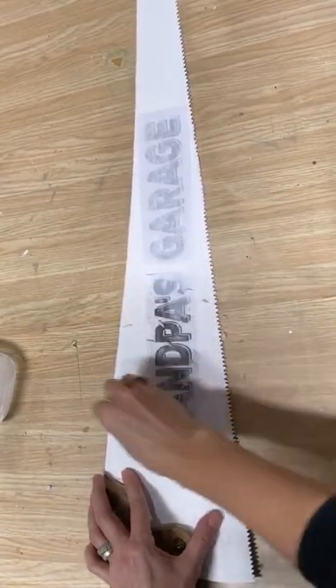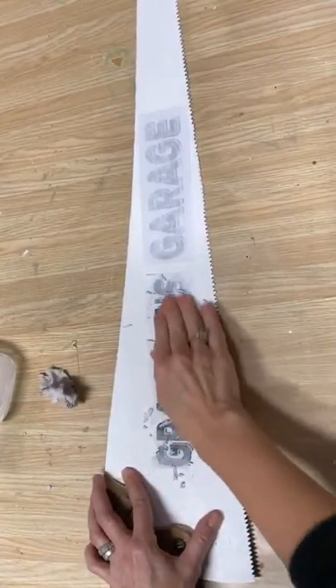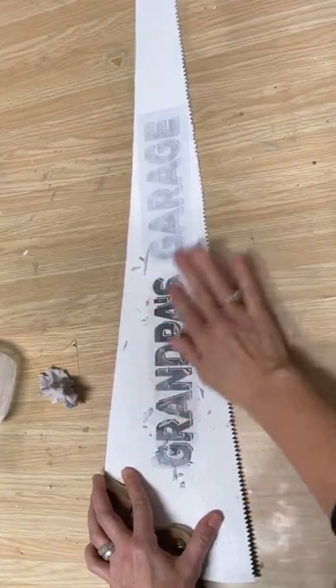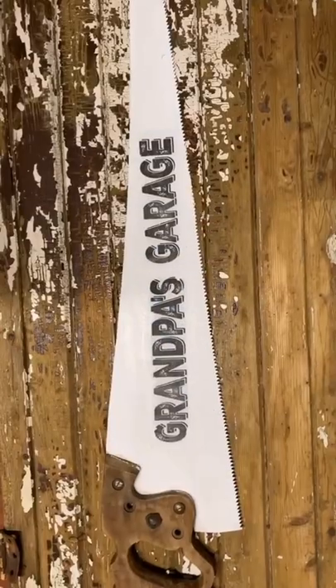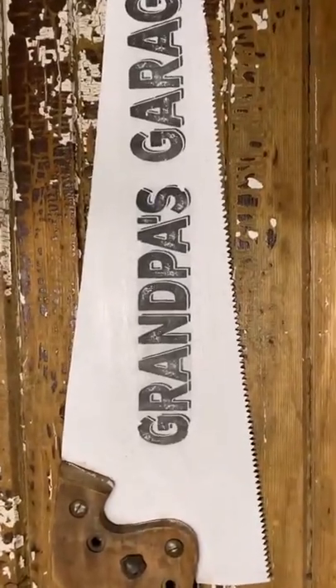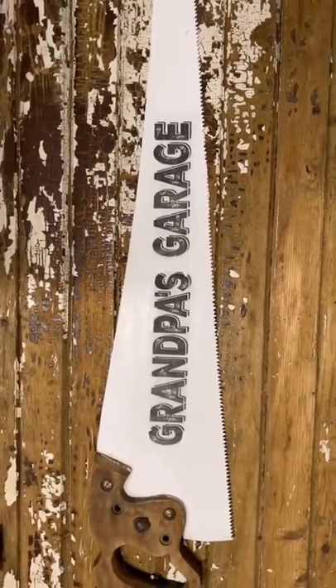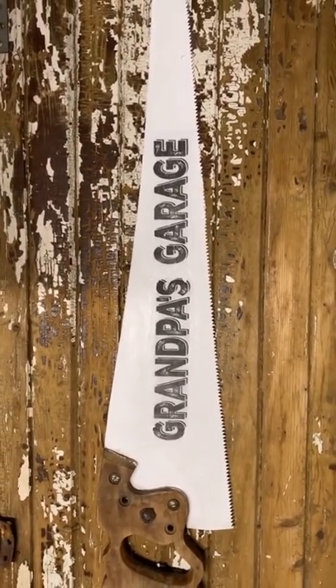I've let it sit for 24 hours, and then you just dampen it until you can just start to see the letters show through. Rub off all the paper and you are left with a fantastic handmade custom sign. If you try this technique, make sure to remember to reverse the text.